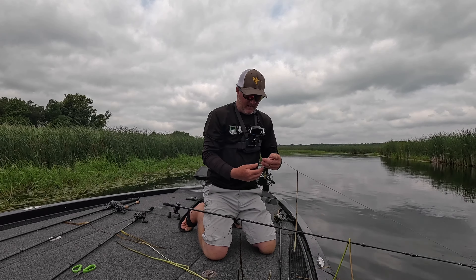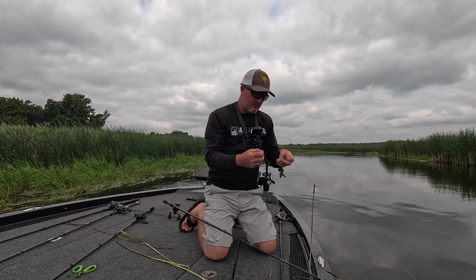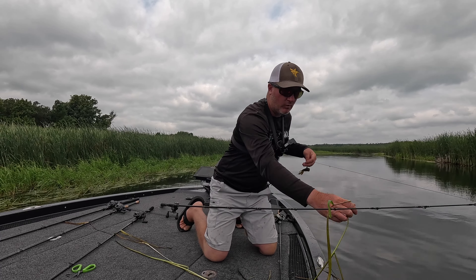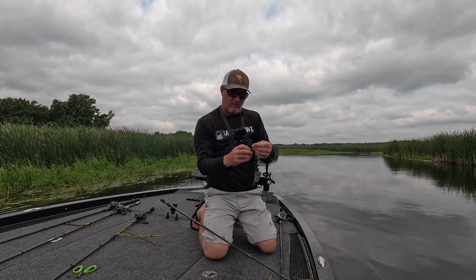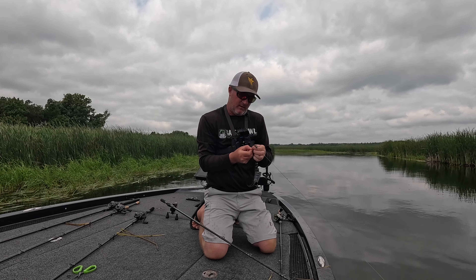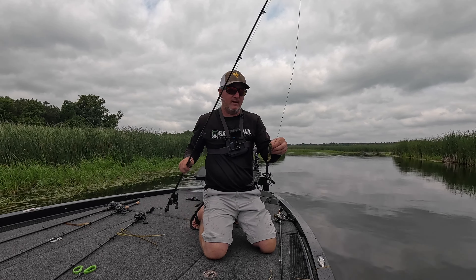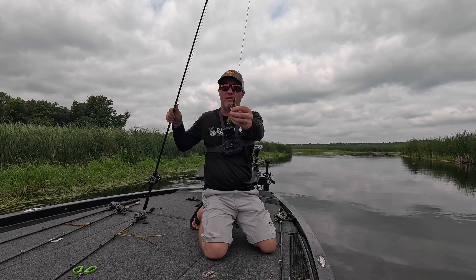This fish here was out of the current, just sitting on that edge waiting for something to come by. For my punch setup today I got that Levante Atlas with 65 pound braid Power Pro, flipping hook, Arsenal tungsten flipping weight, and Arsenal Fishing Salt Bug. I'm just burying that hook in there — it's streamlined and goes right through that stuff.